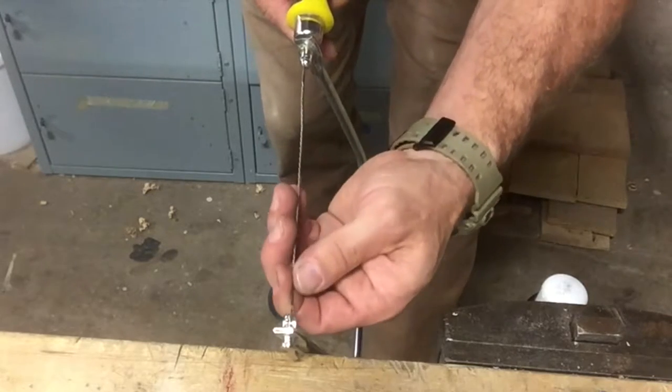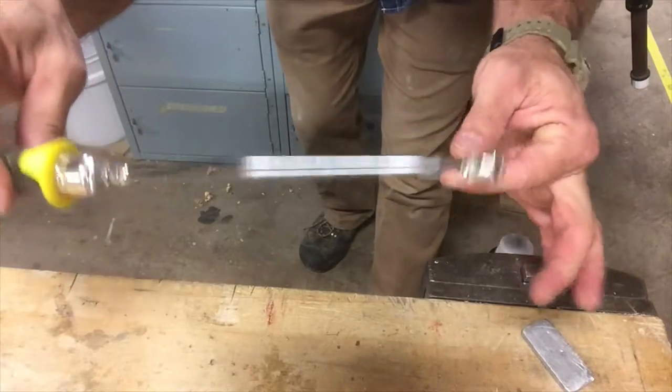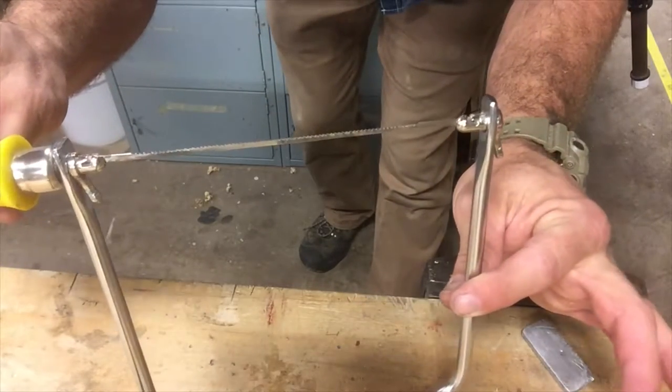There's some pressure — get it in the slot. There we go. And then we have a usable coping saw.